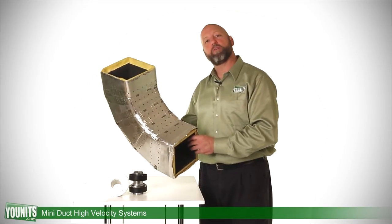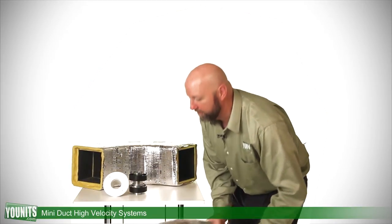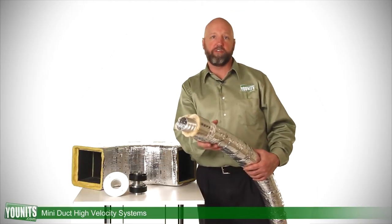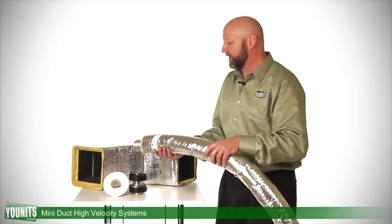This is an elbow from a main trunk system. Off of that main trunk we would tie in some of this flexible duct. This is two inches in diameter, has a three-eighths inch insulation that goes around it, and this would get tied into the trunk.